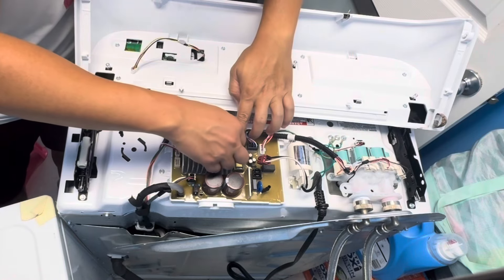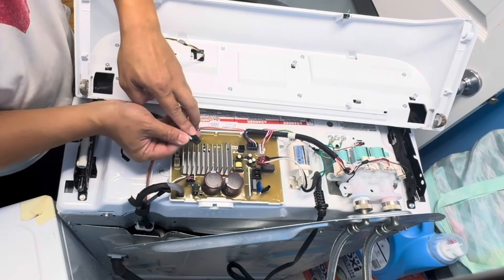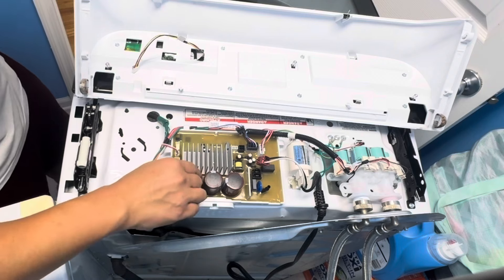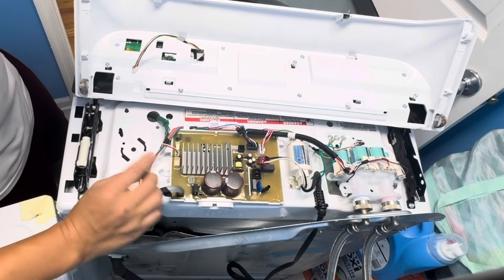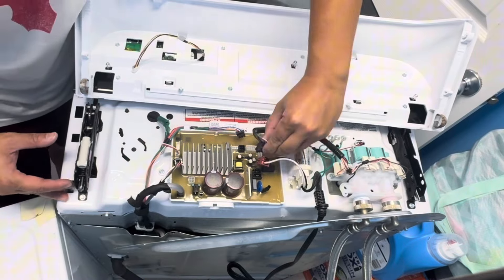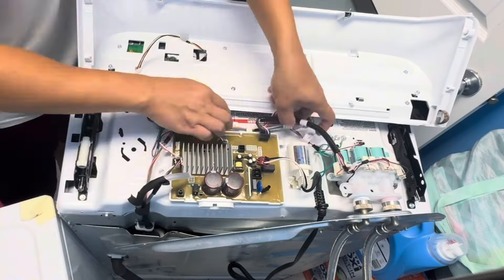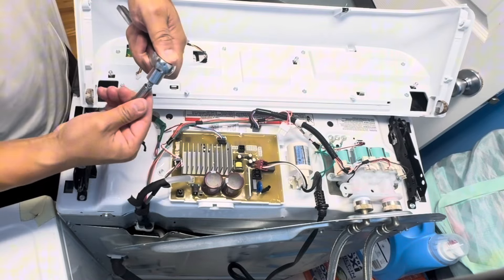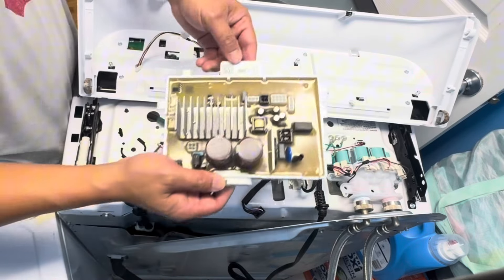Be very careful with these pigtail connectors. Just push back on the clip and pull it right up, but be really careful not to break anything when disconnecting them. This one also uses a one-quarter-inch socket drive — and there it is.